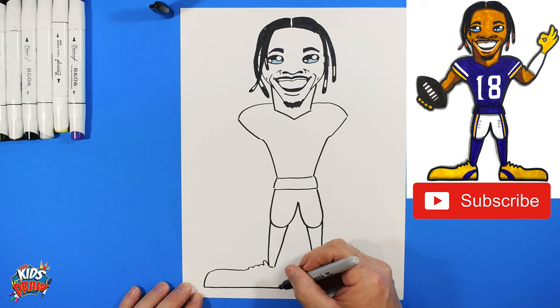Now we'll add his jersey number — 18. Grab the Vikings purple marker with a pointed tip. For the number one, angle down all the way to the bottom; the Vikings style has a long top and bottom that come in and down. For the number eight, round it out with two square-ish ovals sitting on top of each other.